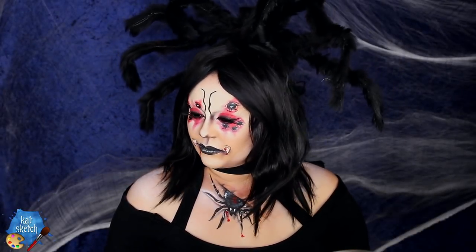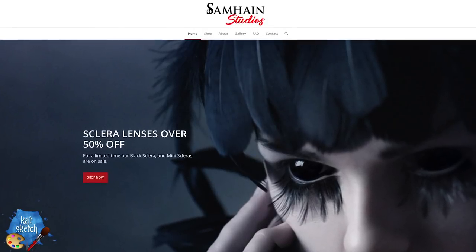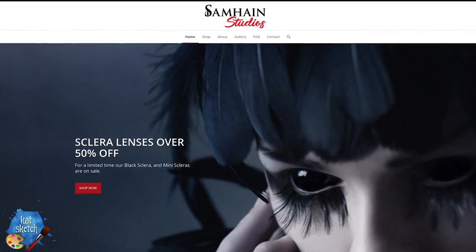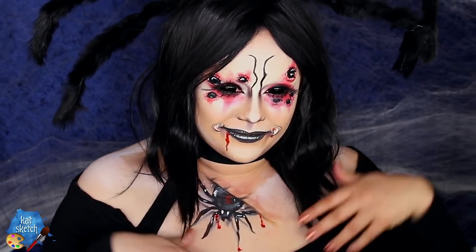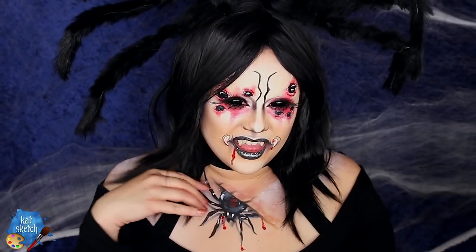Hey everybody, as you can tell by my very creepy eyes, I'm gonna do a makeup of this creepy yet kind of cute spider queen. Today's video is being brought to you by Sam Hain contact lenses, who makes amazing sclera contact lenses — definitely check out his website if you want some extreme lenses. His contact lenses are like pieces of art and definitely inspired me to create this spider queen makeup.